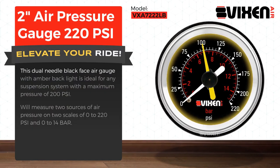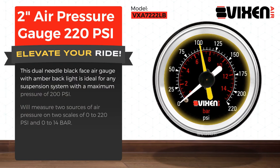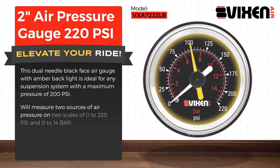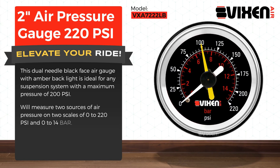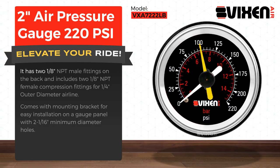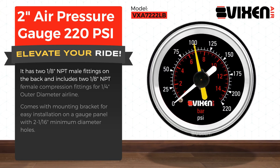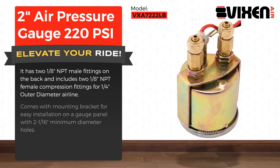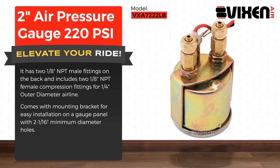This dual needle black face air gauge with amber backlight is ideal for any suspension system with a maximum pressure of 200 psi. It will measure two sources of air pressure on two scales of 0 to 220 psi and 0 to 14 bar. It has 2-1/8 inch NPT male fittings on the back and includes 2-1/8 inch NPT female compression fittings for 1/4 inch outer diameter airline. Comes with a mounting bracket for easy installation on a gauge panel with 2-1/16th minimum diameter holes.